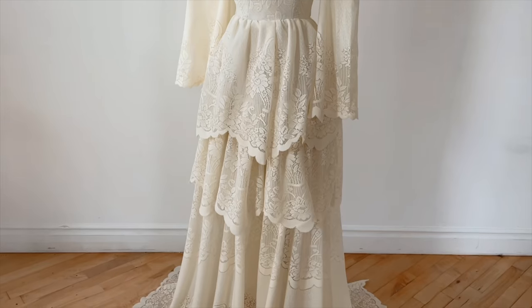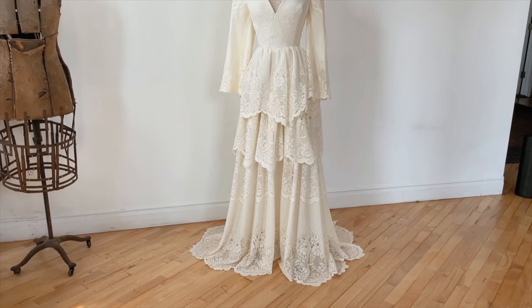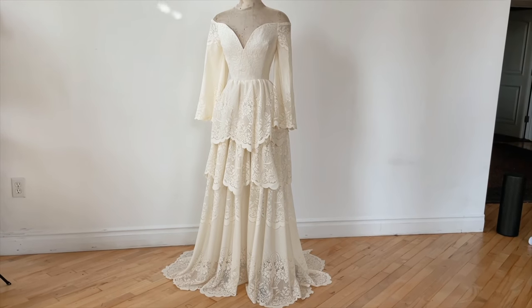I hope you guys loved watching this dress come together. If you have ideas for the future — things that you'd love to see me do — please comment them below. We do read your comments, even the nasty ones, so just know that I do see them. Until next time, bye guys.